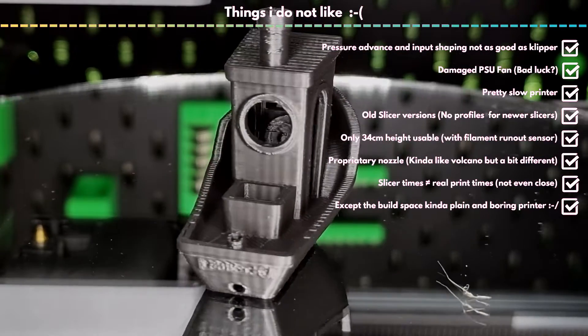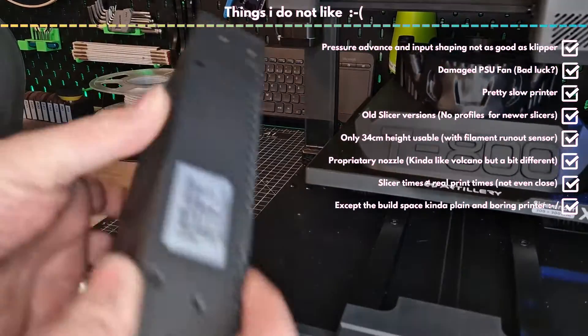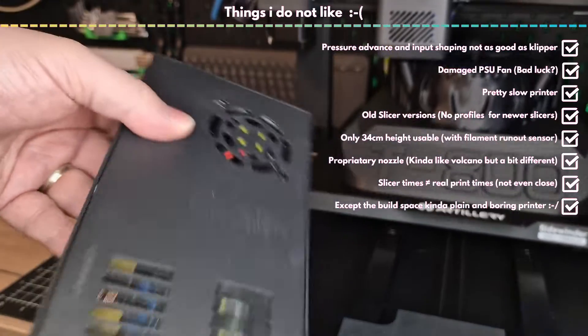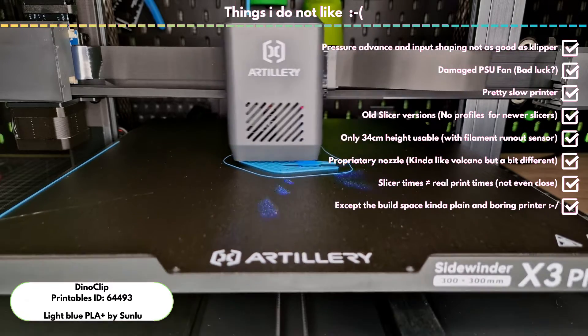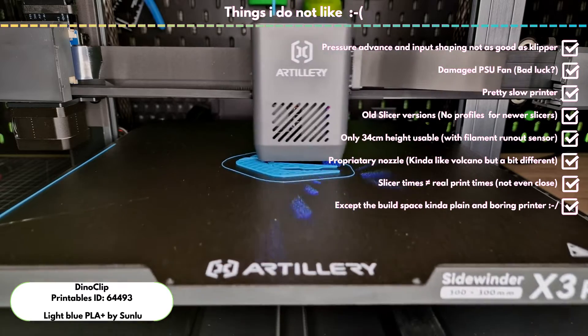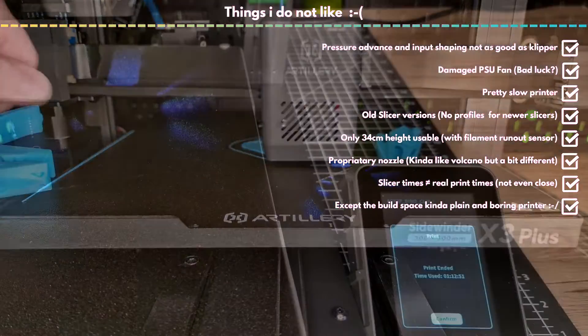Even after several attempts at adjustments, I have no result that has really satisfied me with all models. Also unfortunately the fan of the power supply unit broke down during my review due to bearing damage, which could just be a coincidence, but still, I don't like it. Also, this printer is no race car. The speed is absolutely okay for its price, but other printers deliver more.